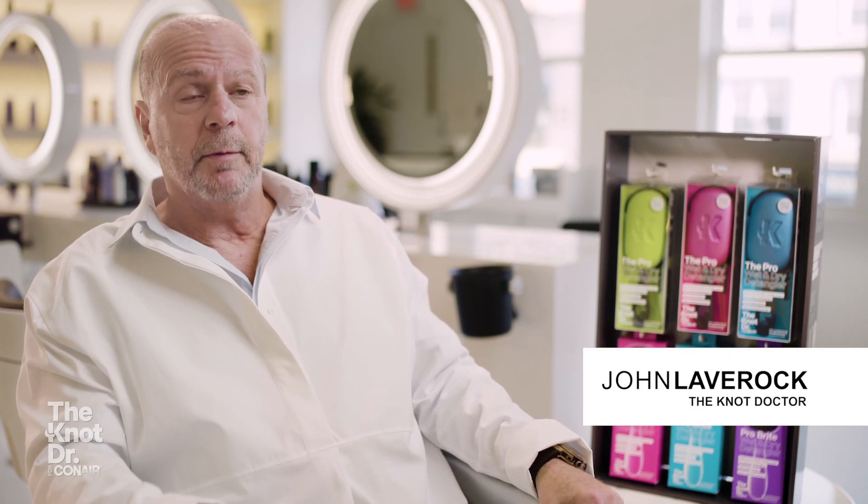Hi, my name is John Laverock and I am The Knot Doctor. The Knot Doctor was created simply because I was a single father with five beautiful daughters and I had to detangle their hair every time they got out of the bath.